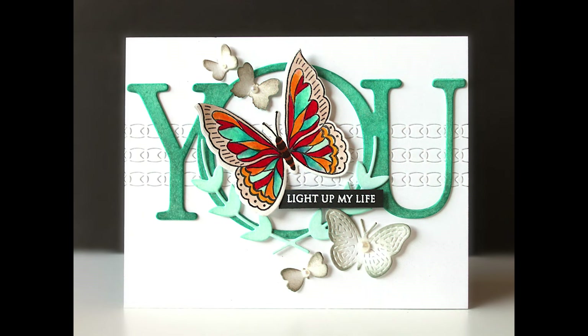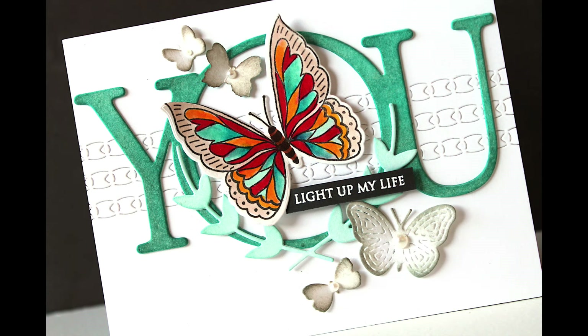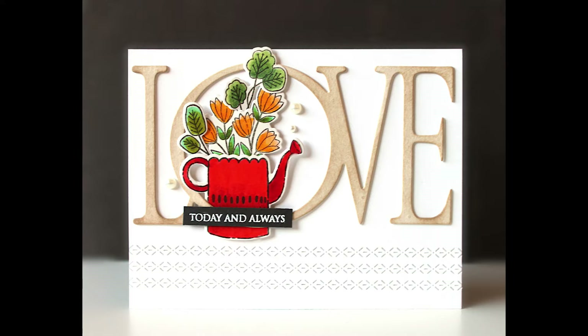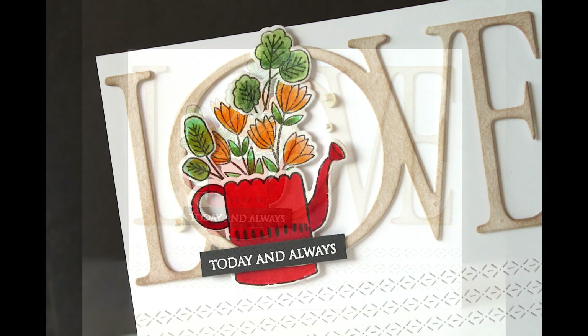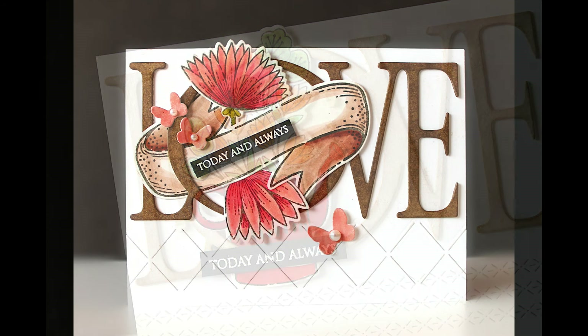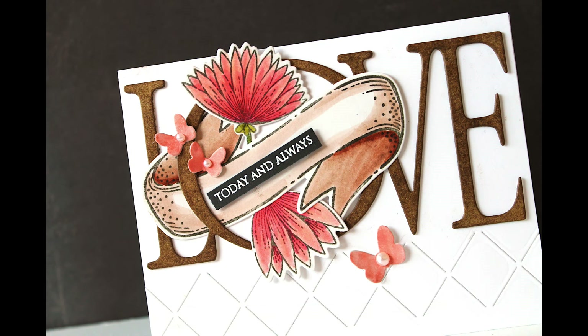'You light up my life.' Here is some more — you can also use that Only You sentiment with the love creative die. 'Love, today, and always' — just a nice little secondary sentiment. I hope to have a video for you with a lot of these cards I've done with these creative dies.